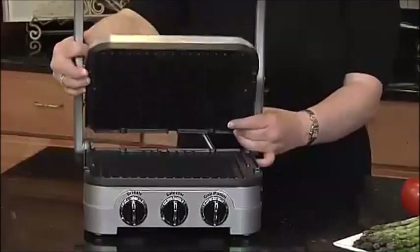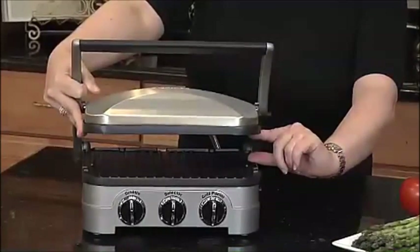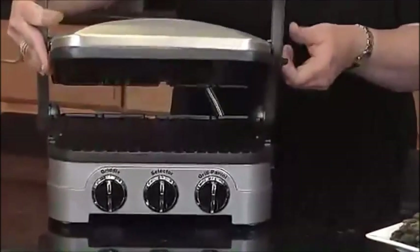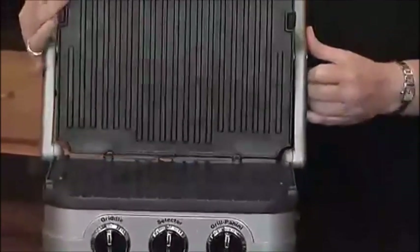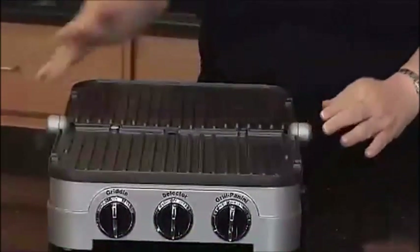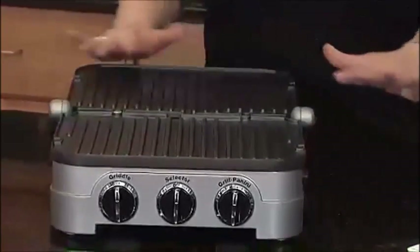It's also a panini press. It also opens really, really wide so you can put a really thick sandwich in there or a thick piece of meat. The other thing that it does is when you open it all the way like this, it lays totally flat and the handle becomes the leg that supports it. This way, it's a double grill.